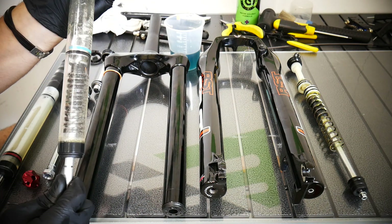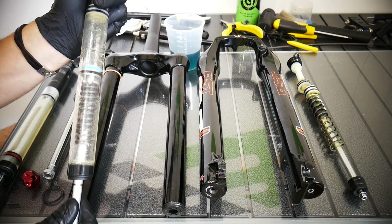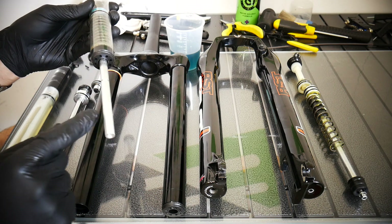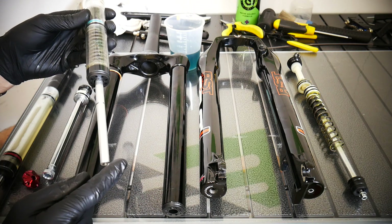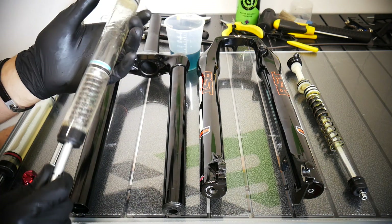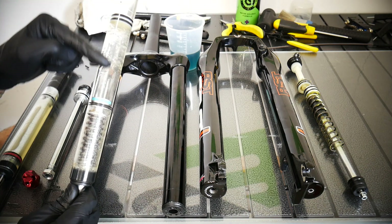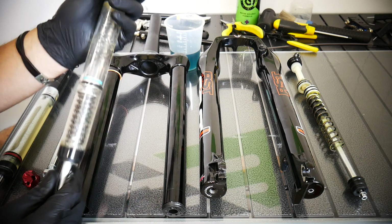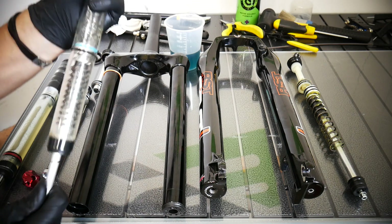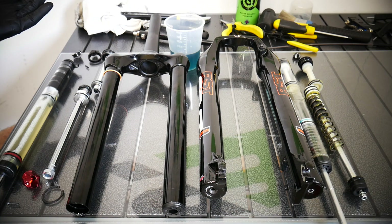As you know from my review, this fork has a stiction issue. I was thinking: would it help to pour a little bit of oil into the left leg down here? I'm not going to do it — this is a question to you guys. Can we tune this up by adding a little oil? The oil won't go between the seals, but there's grease there — maybe that would help a bit. That's an open question, because as you know it didn't work very well.